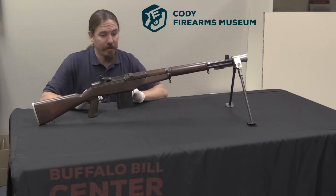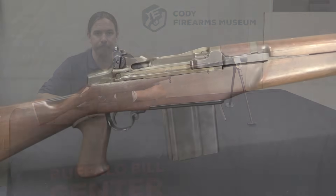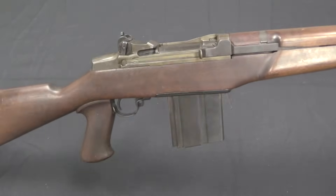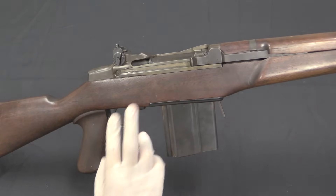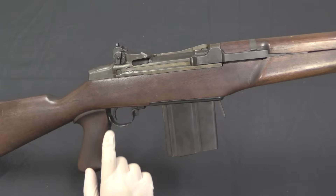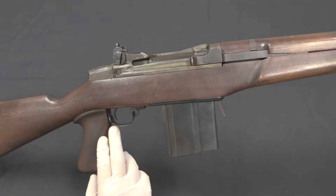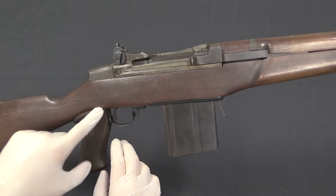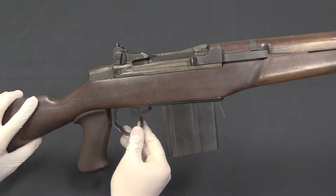Let's go ahead and take a closer look at it. Let me take the stock off and show you some of the internals. So the most obvious difference is that a pistol grip has been added. This didn't involve any actual modification to the trigger group — this is actually kind of like the Beretta BM-59 Garand modifications, where they've added a pistol grip to the stock. Pretty simple there, we'll take it apart in a moment.